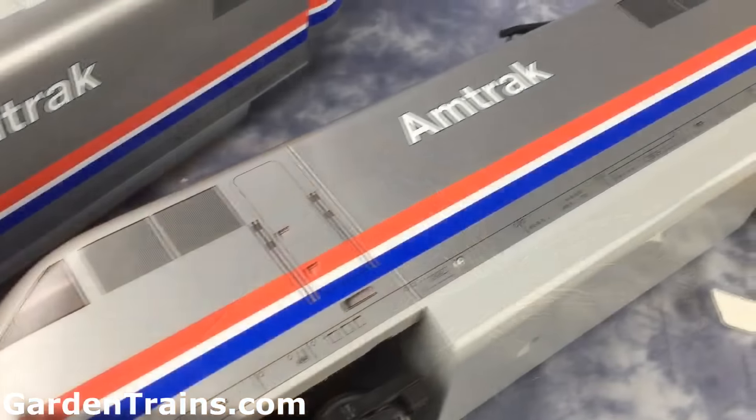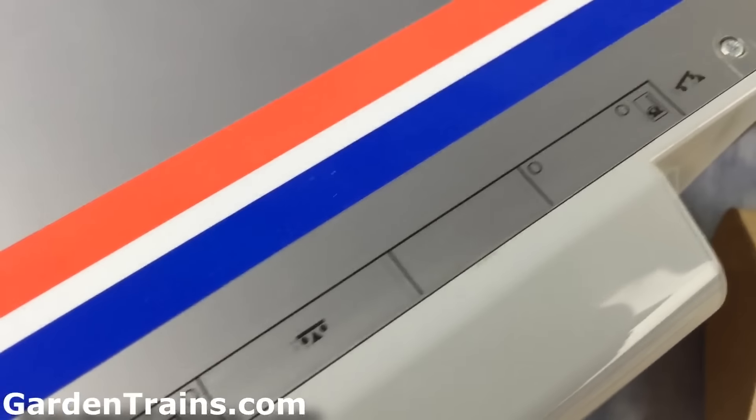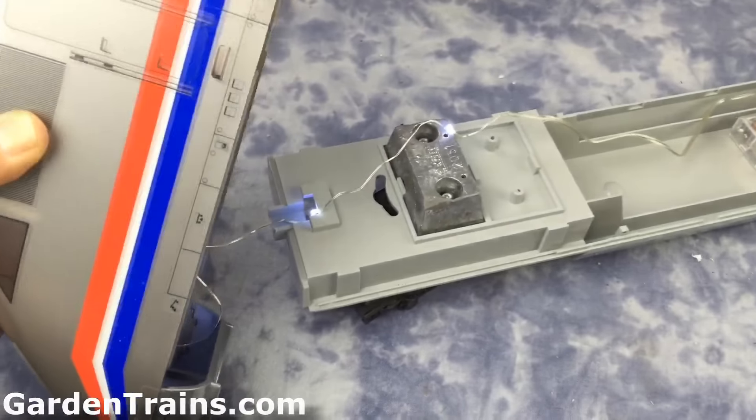Getting inside the engine is easy because there are two screws on each side, and when you take these screws out, it's very easy to lift up the lid — and that's where we put our lights inside.